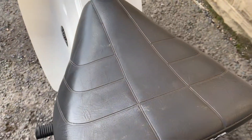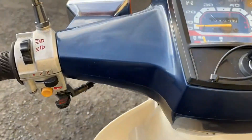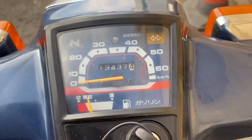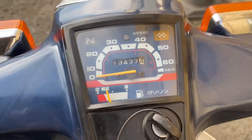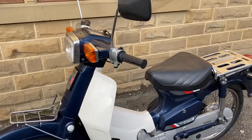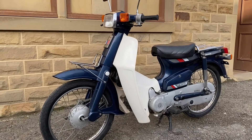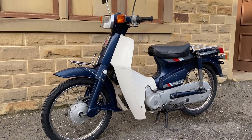It's got the original Honda seat — the segmented one. Inside the leg covers, again nice and tidy. There's the electric start, and the top of the handlebars is nice. 13,437 kilometres — about 8,350 miles. 1988 Honda Super Cub C50 Custom.